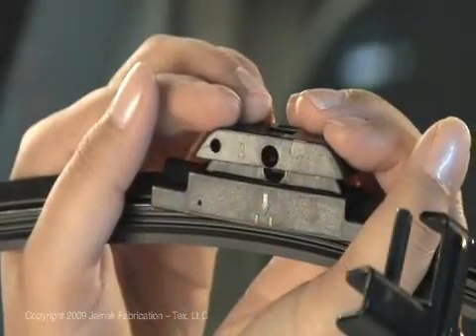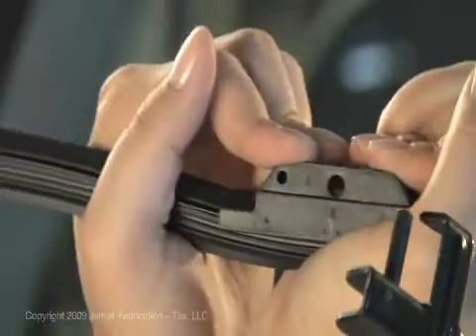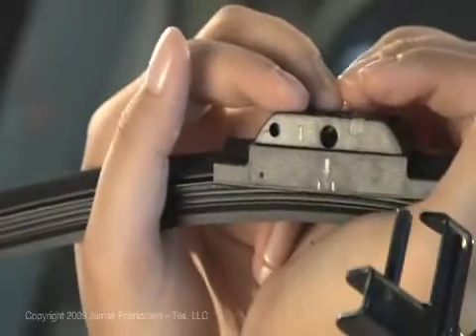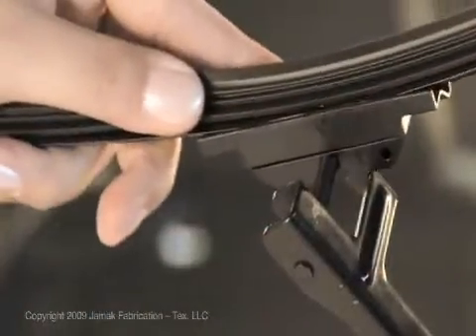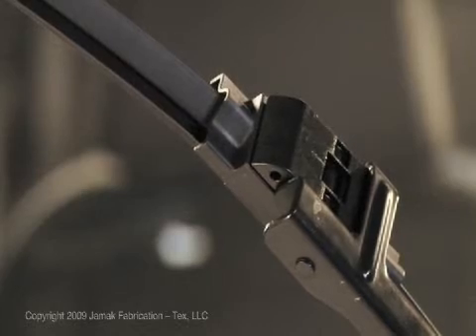Now attach the adapter to the new wiper blade. Firmly press the adapter onto the wiper blade base until you hear it snap into place. Insert the pin arm into the middle hole located on the arrow side and pivot the wiper blade into the correct position.